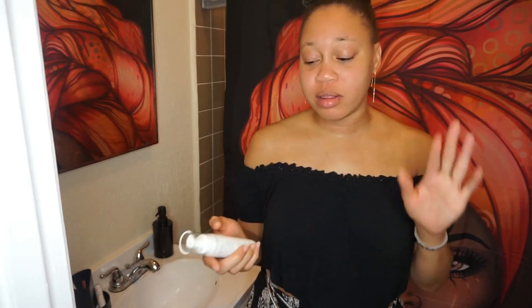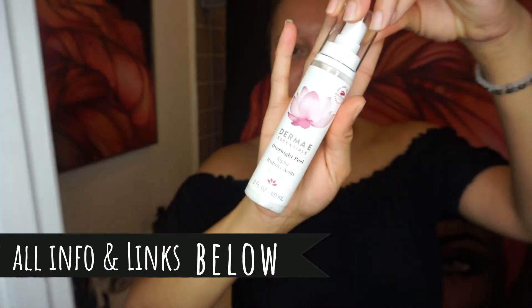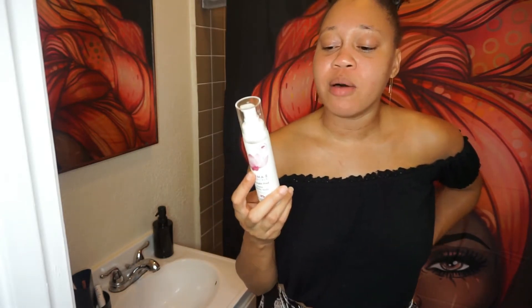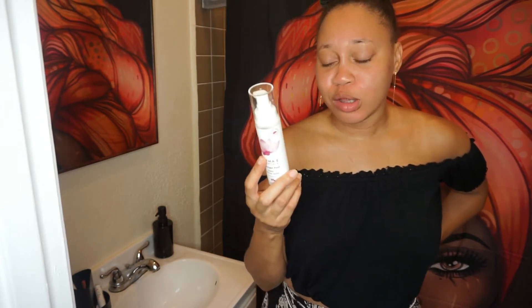First of all, my face — I did cleanse it, I did do a face mask and all of that, because you want to cleanse your face before using this product. So this is the Derma E overnight peel with the alpha hydroxy AHAs. The skin-brightening, non-abrasive blend of alpha hydroxy acid exfoliates overnight to help visibly smooth skin, giving you a healthy, youthful, and glowing appearance.